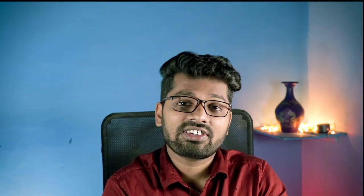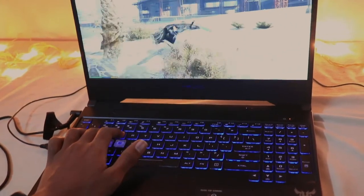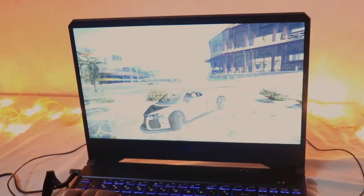Moving on to the Full HD display, the highlighted feature is the 144 Hz refresh rate. We did test games on this machine and the gaming experience was really, really good. The 144 Hz refresh rate was amazing — there was no motion blur at all. I really liked it.